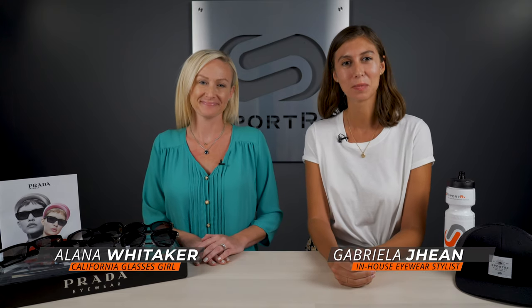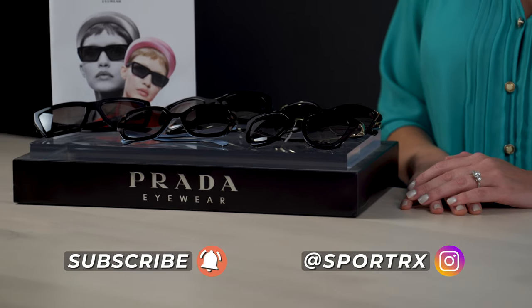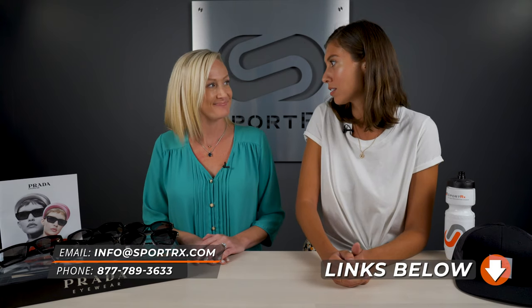Hi everybody! It's Gabriella here from SportRx, here with Alana today to talk about Prada's best women's sunglasses. They are just a powerhouse for fashion and I am super excited for this video. I think we've got some great frames here and I want to try some on, so I think we should get started.